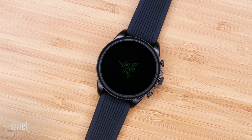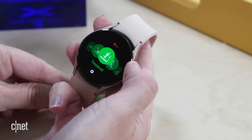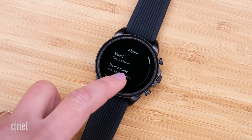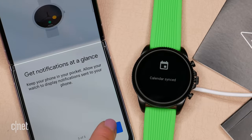Let's talk about the Gen 6 itself. It's a Wear OS watch, but not the latest version of Wear OS co-designed between Google and Samsung — that is currently only available on the Galaxy Watch 4 and Watch 4 Classic. This is the older version, although Fossil has said this watch will get the new Wear OS update to version 3 sometime mid-to-late 2022.